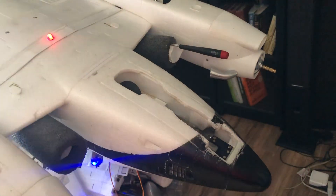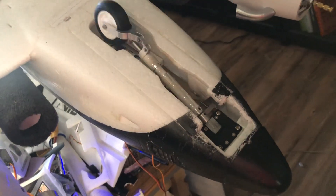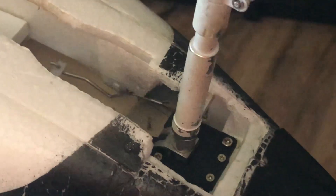Okay, here we go. Testing the shock struts on this new 4.3mm trim. They seem to work really well. I cut some foam out. Steering works.